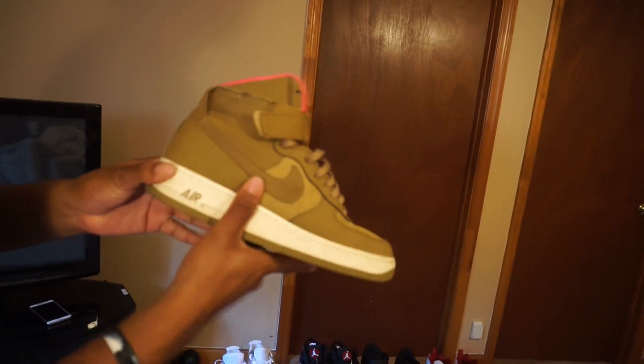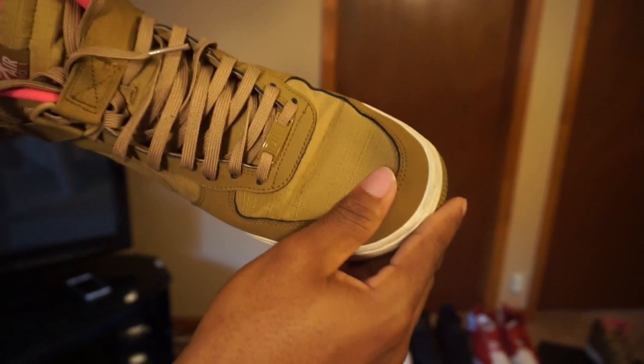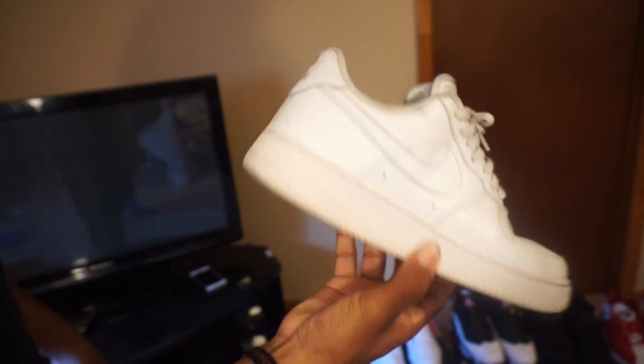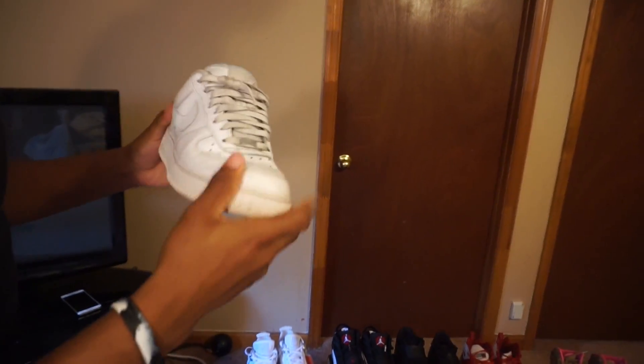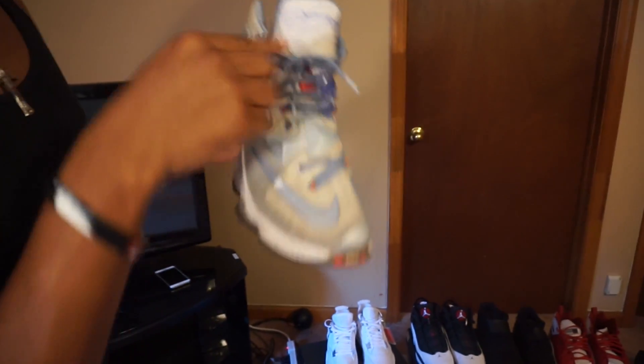I'm not always with Jordans — I'm always with different brands too. You got Nikes — these are the Air Force Ones, Nike Air Force Ones in suede, pretty nice. You don't have to worry about the rain because they're not really gonna get dirty. Retail price $125, got these at City Gear. They're a bit beat up but if you always want to get some Air Force Ones, make sure you keep restocking because they're gonna get dirty — you're not gonna keep them clean forever.